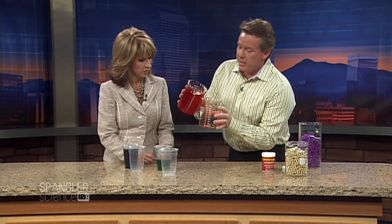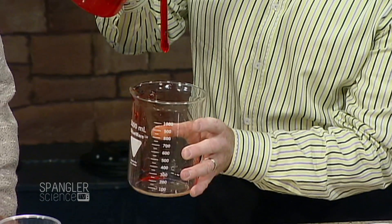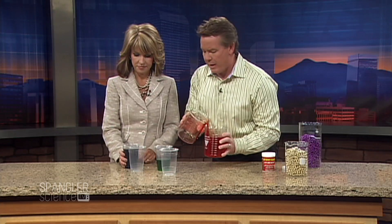Ready? So watch this. Here it is — I added some red food coloring. Look at this ooey gooey, it literally pulls itself out. It's considered a self-siphoning gel. Isn't that fun? Look at that. So I made a blue cup for you, so play with it that way.